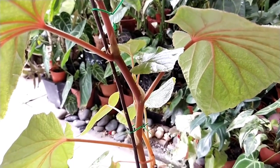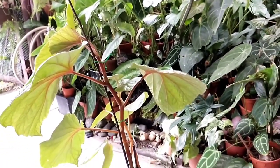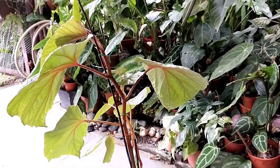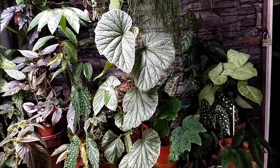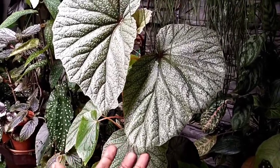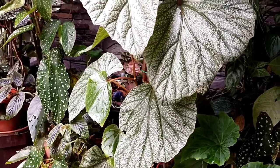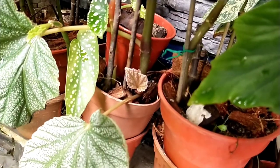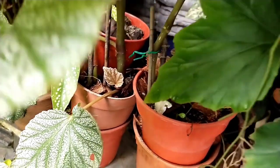I've seen some beginner gardeners use a totem stick for cane begonias. What I want to mention is that cane begonias do not grow aerial roots like a philodendron or monstera. So if you want to propagate them separately, you may have to trim and root them using a separate medium — soil or water — but they do not grow aerial roots, so do take note of that.